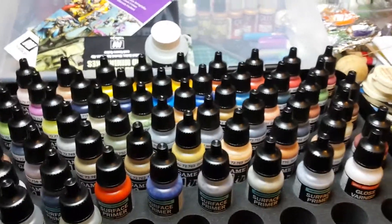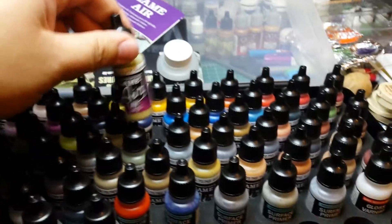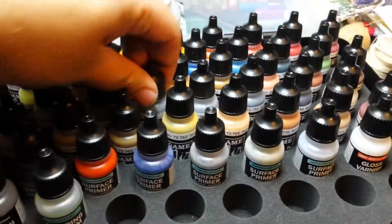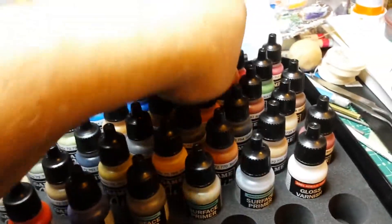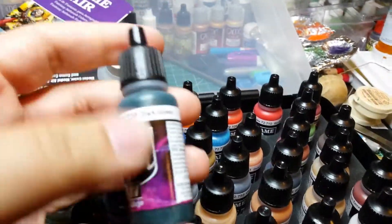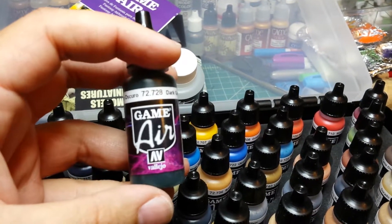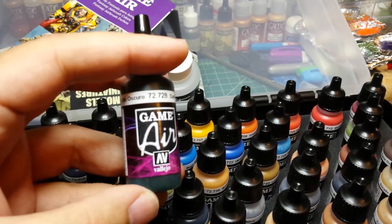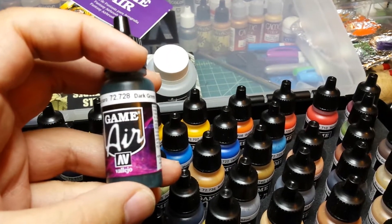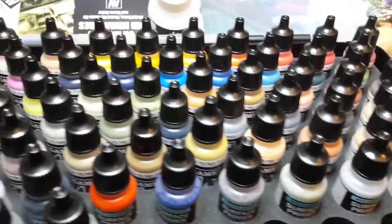It's a pricey airbrush but I knew it was going to do everything I wanted it to do, so I grabbed it right away and I have not regretted it ever since. There are so many good colors in here. This dark green looks very close to coal black from Privateer Press, and that is awesome because coal black is my primary color for my Retribution.